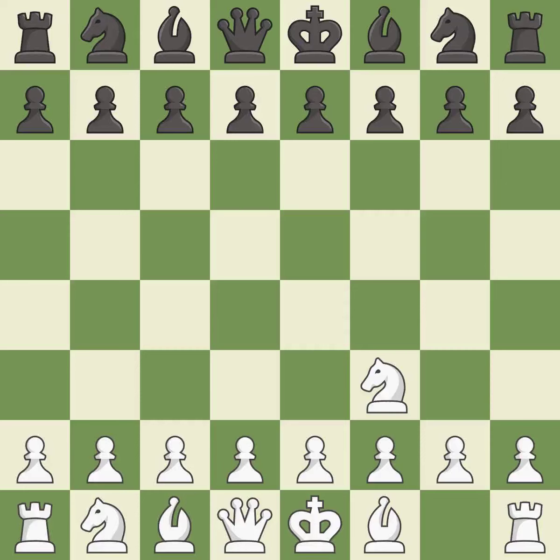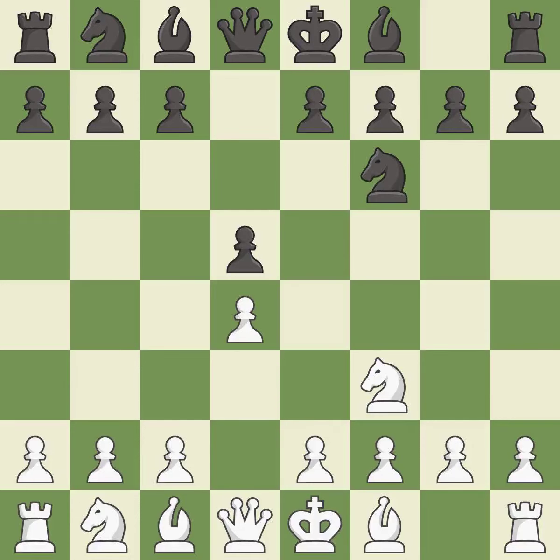The Réti is a less common but flexible opening that controls the center with the knight before committing a pawn. d5 occupies the center and controls the e4 and c4 squares. d4 builds a strong center and controls the e5 and c5 squares. This activates a knight by developing it off of its starting square. c4 gains space on the queenside, prepares to develop the knight to c3, and invites Black to give up control of the e4 square after dxc4.